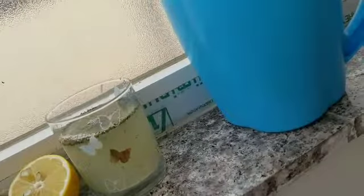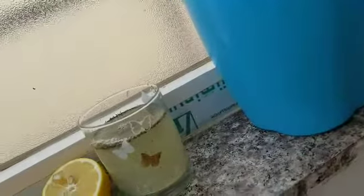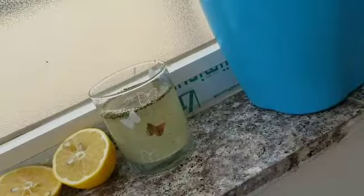Hi everybody and welcome to Simple Drinks. On this episode of Simple Drinks, we show you how to make an awesome lemonade. You're not going to want to miss out on this awesome lemonade.